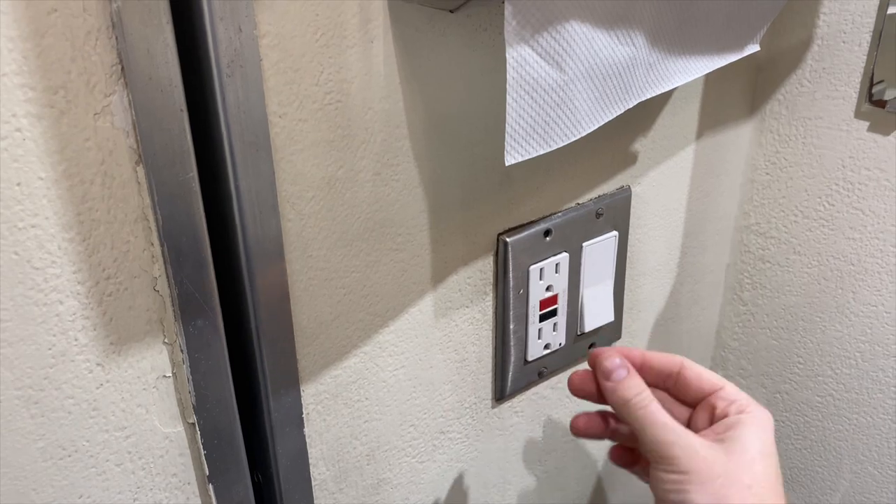Bloody Mary, Bloody Mary, Bloody Mary. I'm fine, I didn't die. And there is one socket, and I am happy because it actually is working. To test it, we will test it here. Oh, that band is working. That's working.